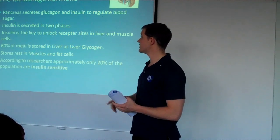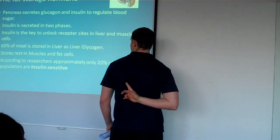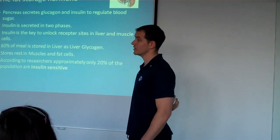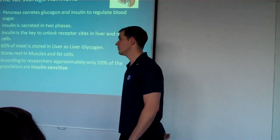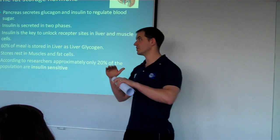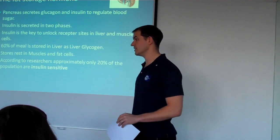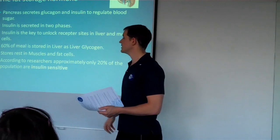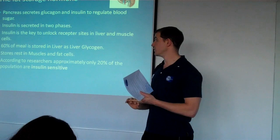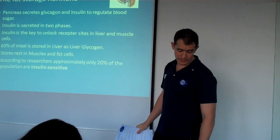This needs to be working perfectly for us to stay lean. In biosignature, there's a site known as the subscapular site — just underneath your shoulder blade — which is strongly related to how insulin sensitive you are, meaning the ability to handle carbohydrates. According to Charles, the guy who came up with biosignature, if that figure is below 10mm, we can start introducing carbohydrates throughout the day. If the site is over 10, we've got to look at when we should be eating carbohydrates, especially as endurance athletes.